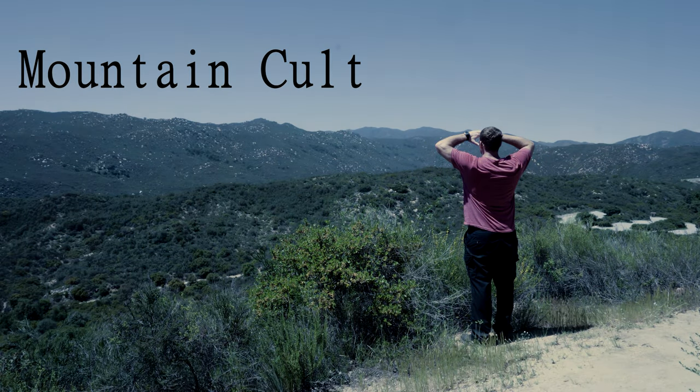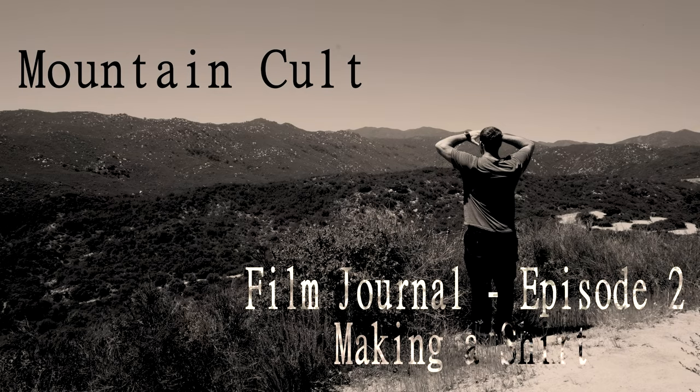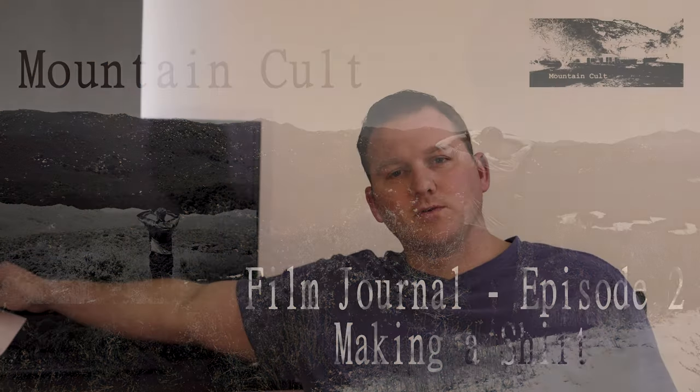Hello and welcome to another edition of Film Journal. Today we're going to take a look at the process of placing your own graphic design on a t-shirt — in hopes to resell it, wear it, or throw it away. It doesn't matter. We're going to have a product of the day and we're going to plug another channel, Mount Cole.